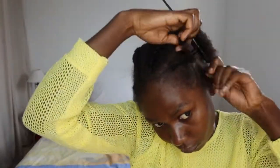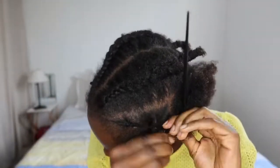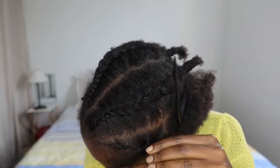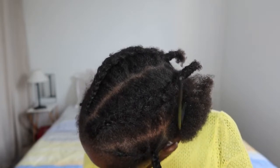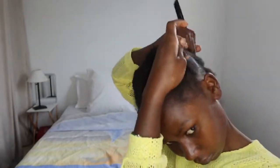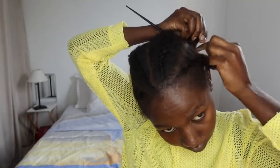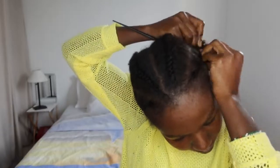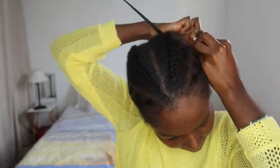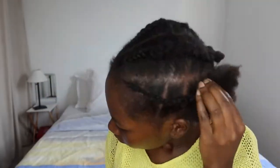Another thing I didn't mention at the beginning: if you really don't want any flyaways, you can use a product — a gel or edge control — to tame everything. But for me, I'm not intending to keep this hairstyle for long; I'll likely keep it maybe two days max because my hair is even dirty. So I didn't use any product, and I don't mind a few flyaways here and there. I might lay the edges down a little bit.